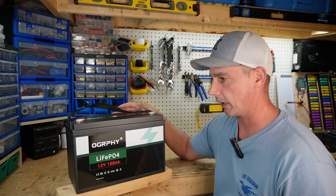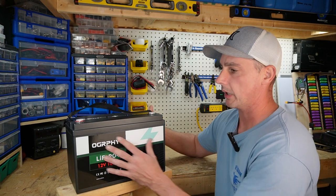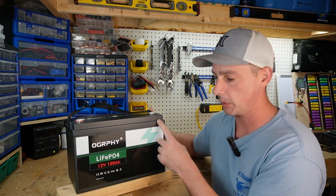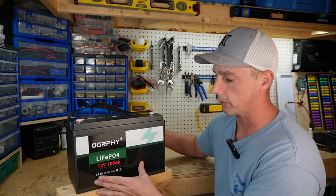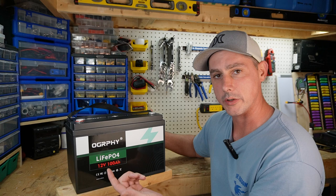Right away we can see we have a pretty typical standard case for these batteries. We have our positive posts and our negative posts. We have very limited information on the front of the battery — just the name, lithium iron phosphate, 12 volt, 100 amp hours.